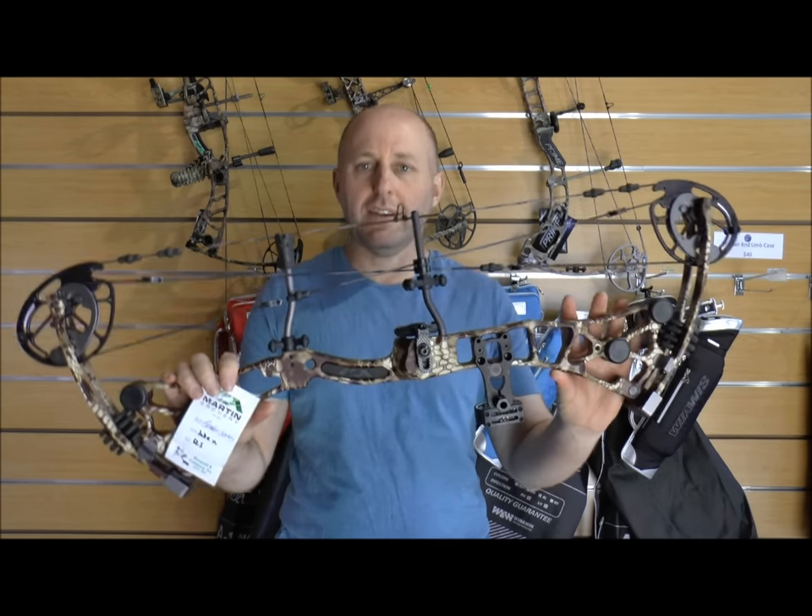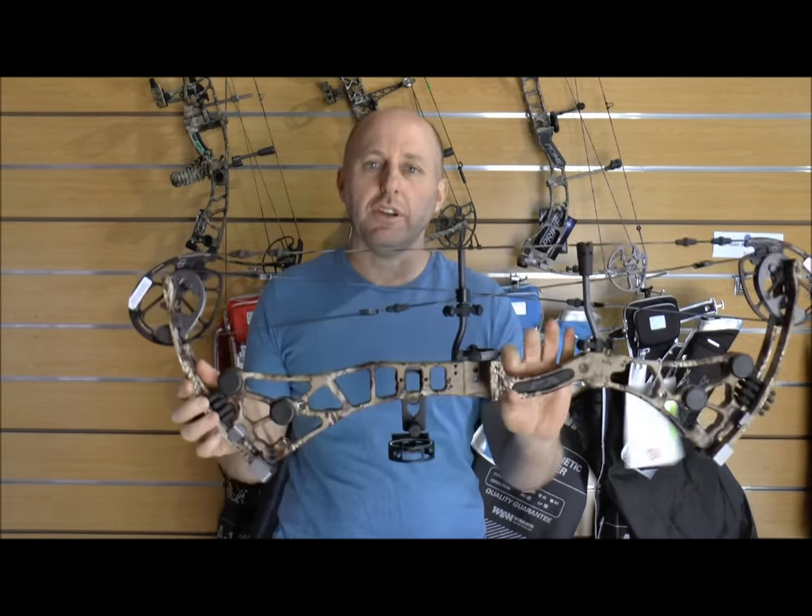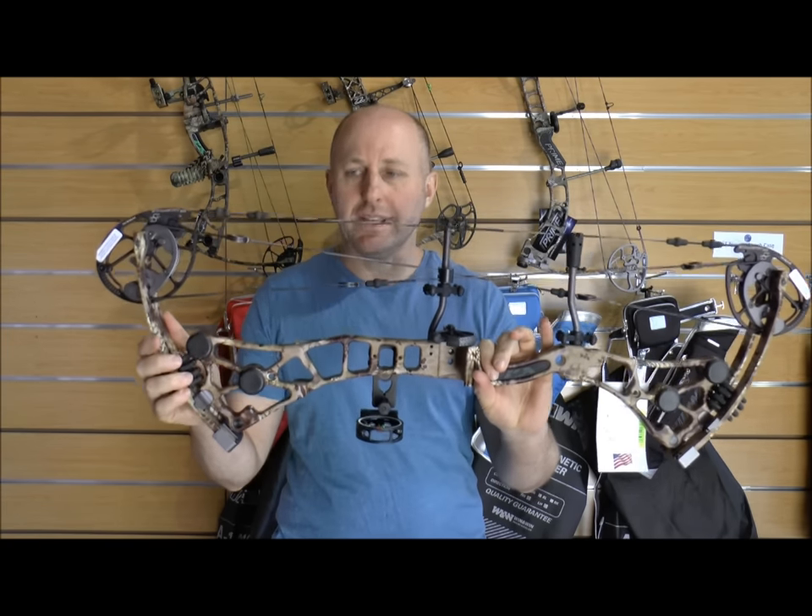I'm Stephen Hand from Archery Supplies. I'm here today to talk about the new Martin Inferno 33 from Martin Archery for 2016.